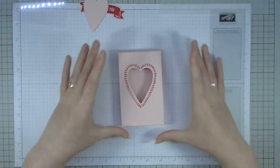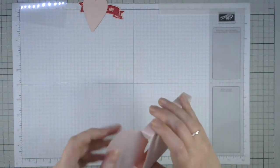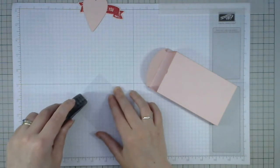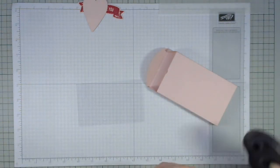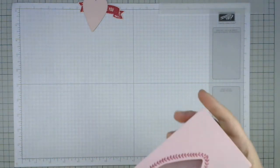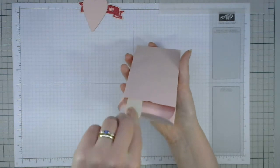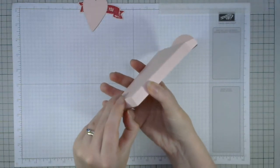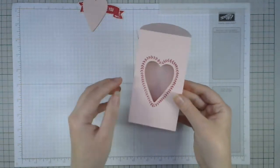I realize I haven't stuck my window sheet in yet. I'll run some Fast Fuse on the window sheet and slot it in from the front — as long as it doesn't touch the sides, slot it down into the middle and press it down. I'll use my bone folder to press down the sides. Problem solved.